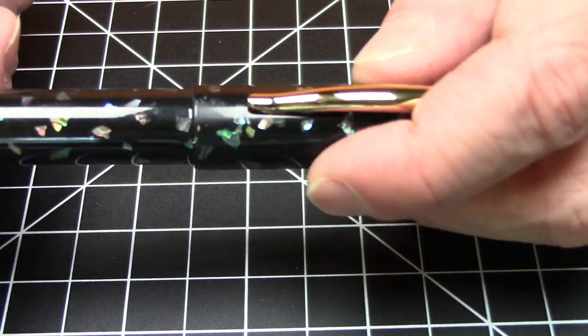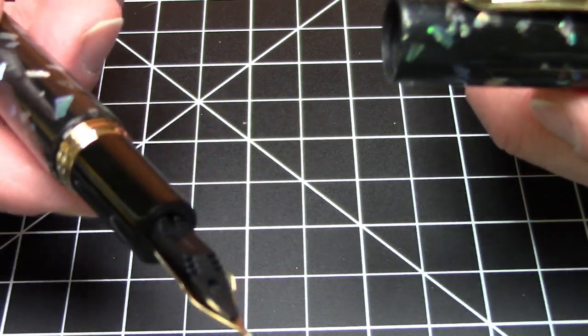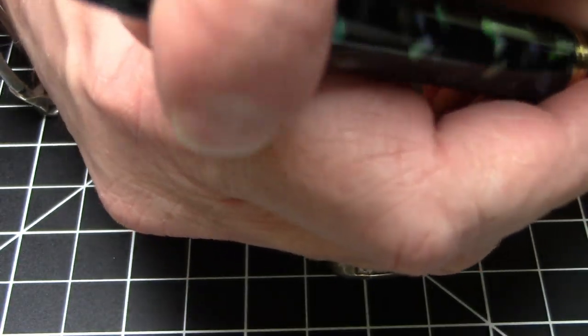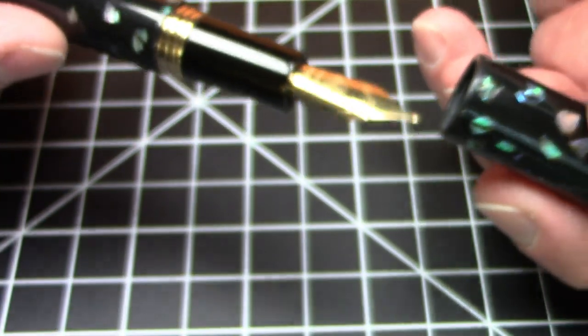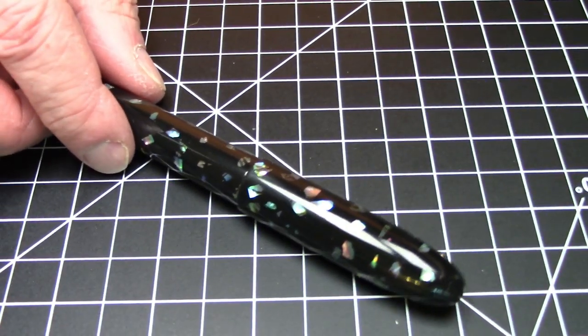It is a twist-on cap and takes one and three-quarter turns to open. I think it's a little short to use unposted, personally. I really do like to post my pens — it does back-weight just a little bit, but not enough to stop me from using it posted. It posts just fine.